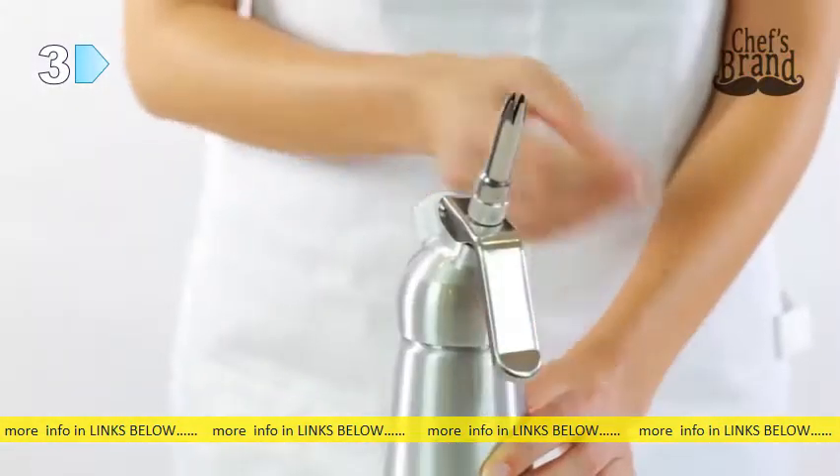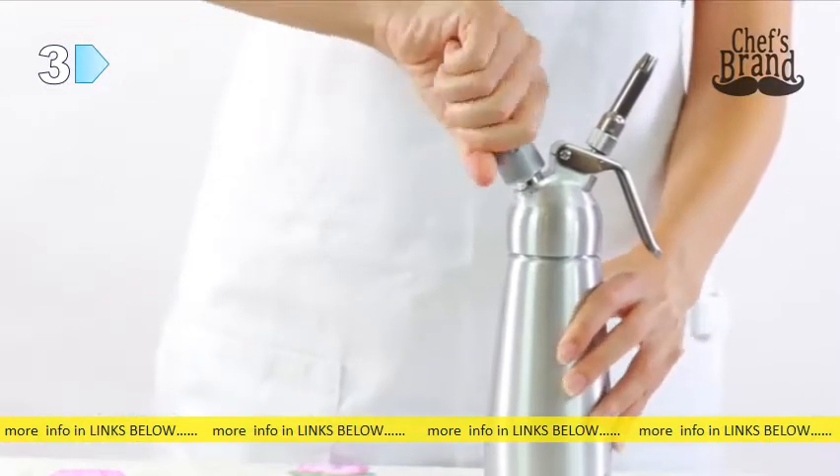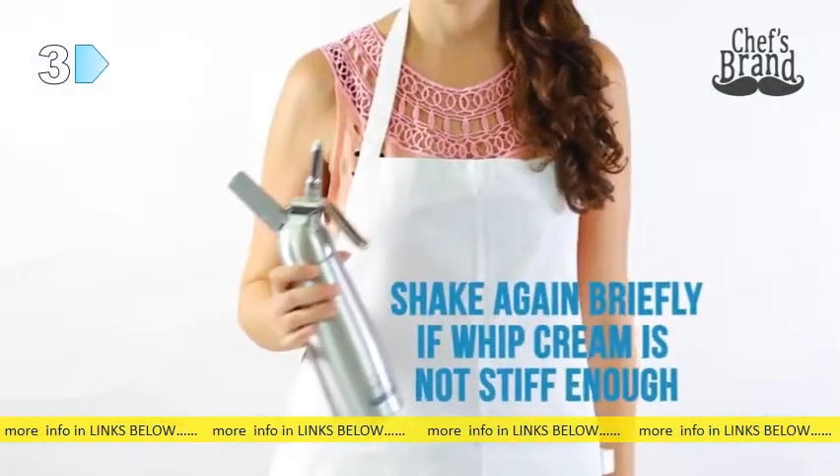Close the cap tightly, screw on a cream charger, and wait until you hear a hissing sound. Shake 3 to 5 times. If the whipped cream is not stiff enough, shake again briefly, and you're done.